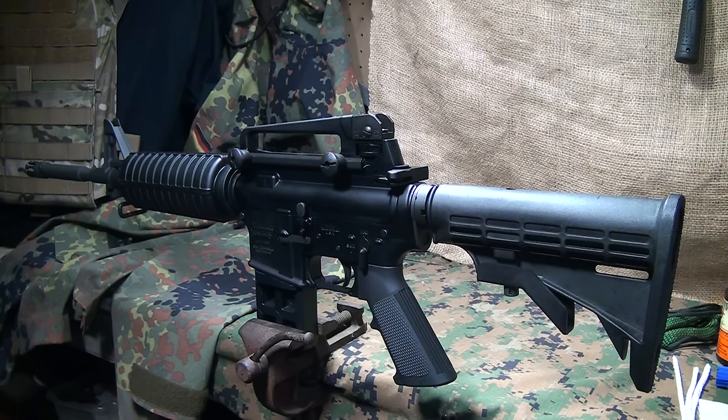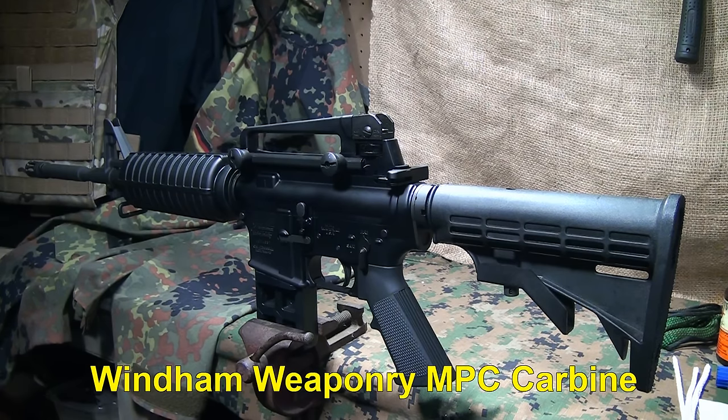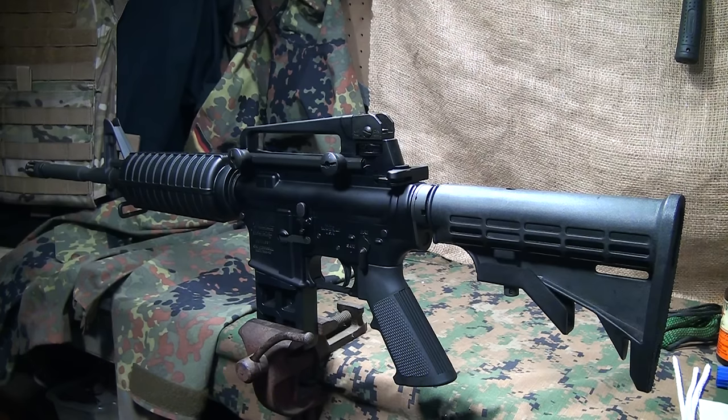Cleaning and maintaining the AR-15 rifle is extremely important because of the direct impingement system. Gas, debris, and carbon will build up, especially on your bolt — that's the most important part. We're going to go through different aspects of what you need to clean and what you need to lube on your rifle.